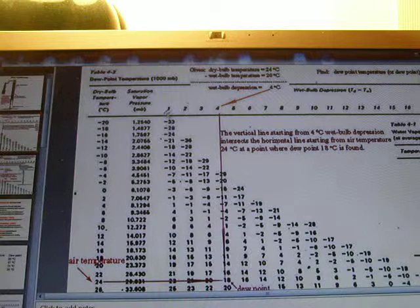The wet bulb depression ranges from 1 to 18 degrees, and the first column shows the dry bulb temperature. Our dry bulb temperature is 24 degrees and our wet bulb depression is 4 degrees. We draw a straight line down to meet the horizontal line of 24 degrees Celsius. The intersection gives us a number: 18 degrees Celsius. Therefore, the dew point temperature is 18 degrees Celsius.